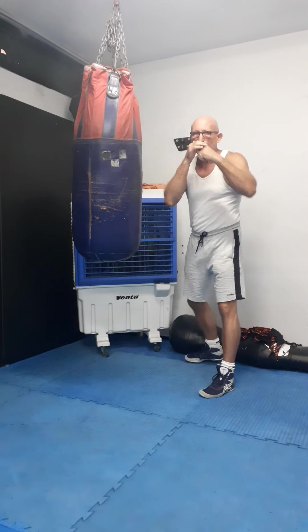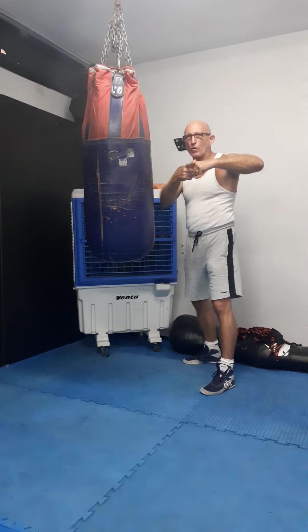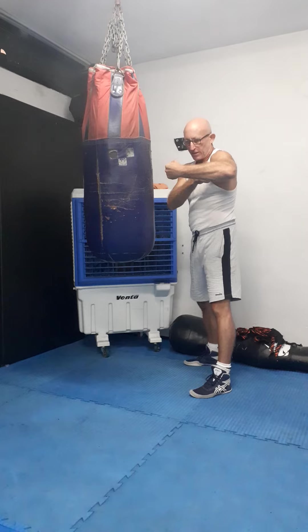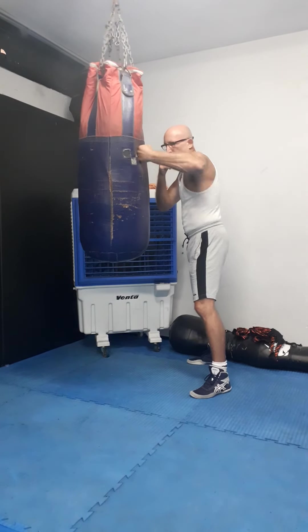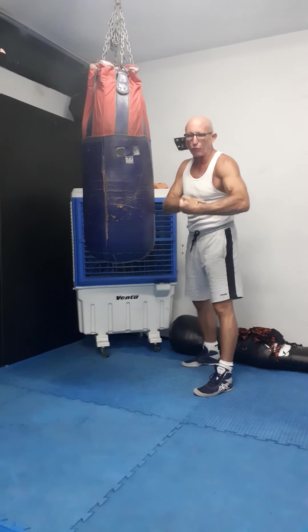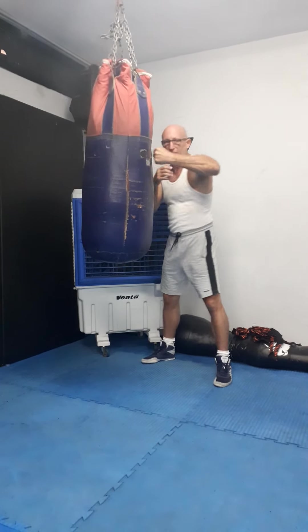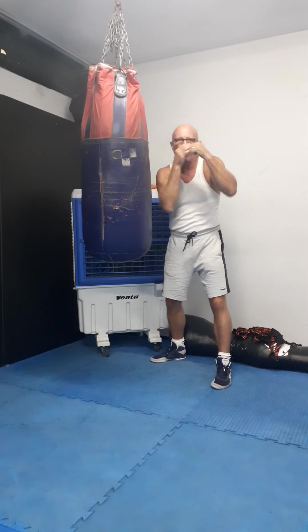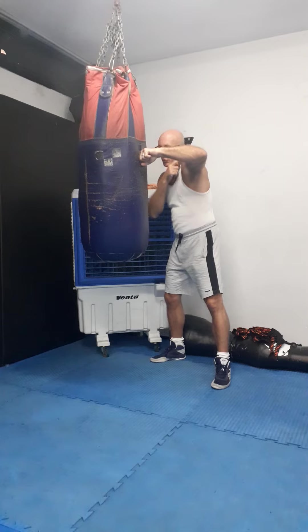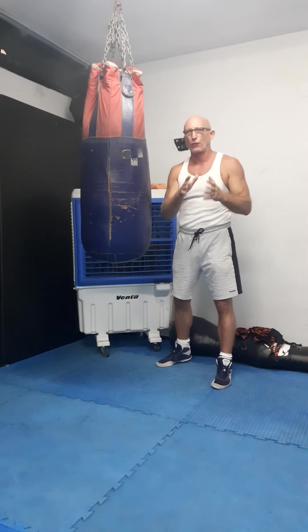When you swing the hook, you have to use the vertical position. When you classic hit from 90 to 110 degrees, it's okay to use the horizontal — this is much more powerful, and the hand is more stable. But with the vertical, you have better defense; you are more guarded when you punch the hook. This is the main difference.